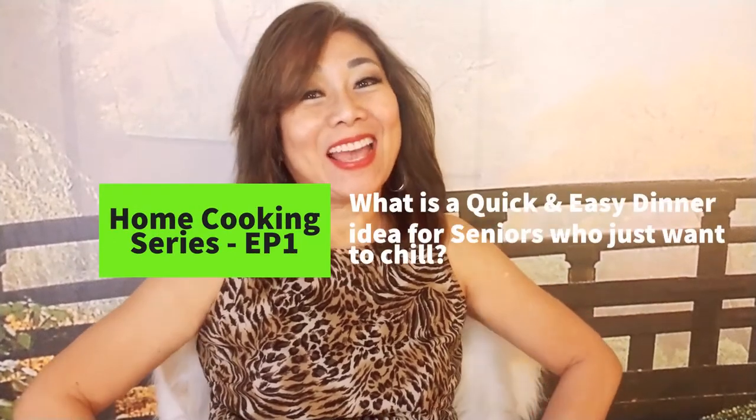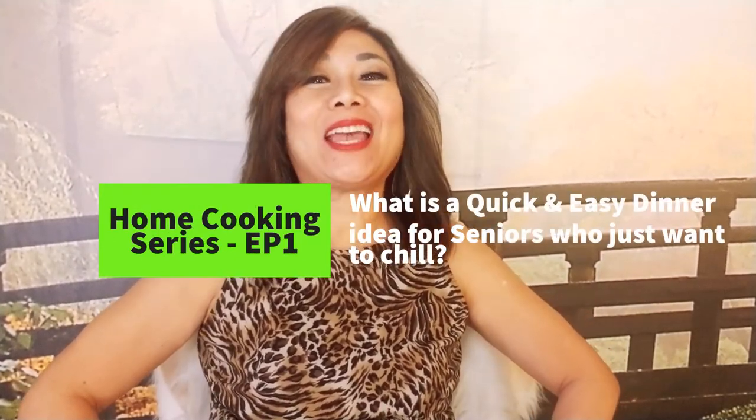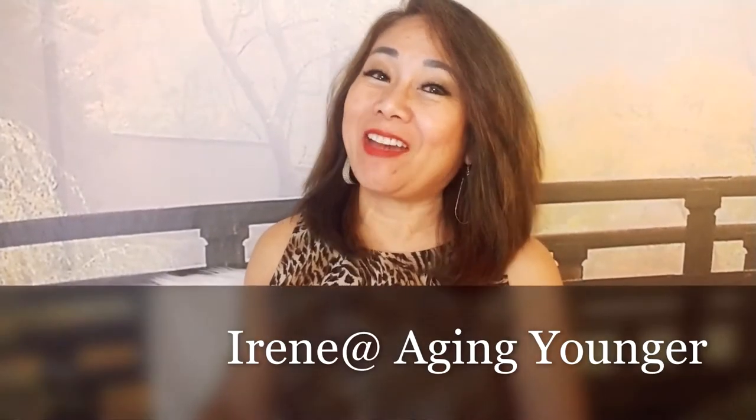Hey! Are you like me? A senior no longer stressing about feeding an army of growing kids with bottomless pits as stomachs? With only one kid living with me now, I'm looking for quick, easy, but tasty menus. Hi! This is Irene of Aging Younger.